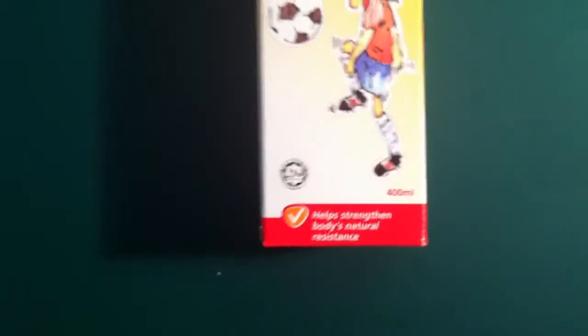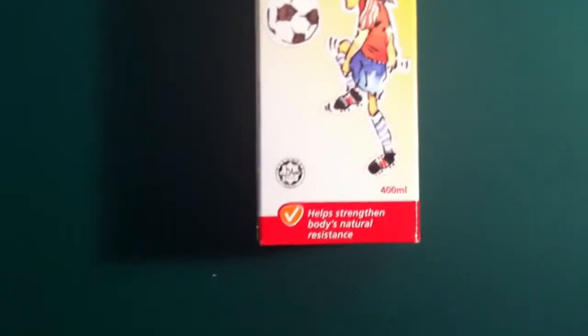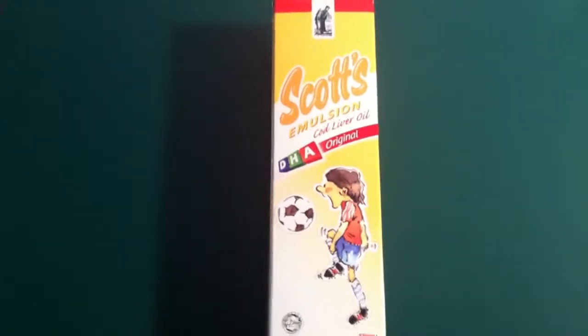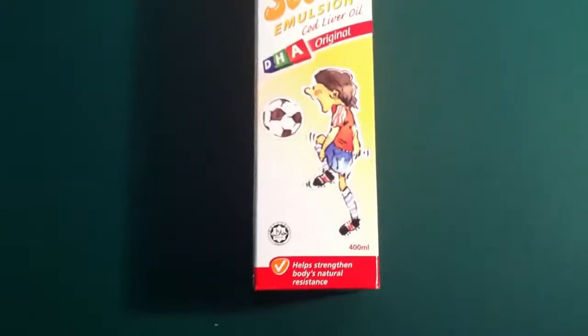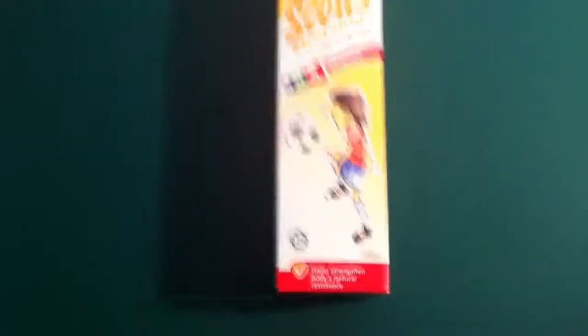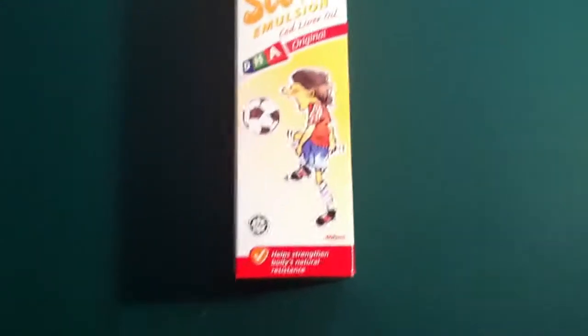...strengthen the body and natural resistance, which is important because we get sick more often. This actually has properties that help us to defeat and prevent getting sick more often — like I just had a fever. So I thought I should get a box and see whether it could strengthen my natural resistance.